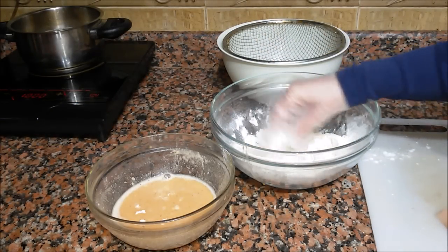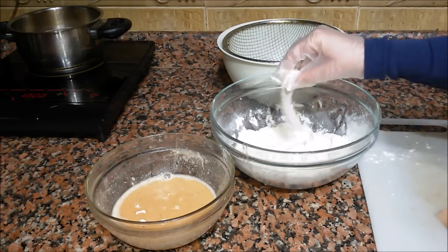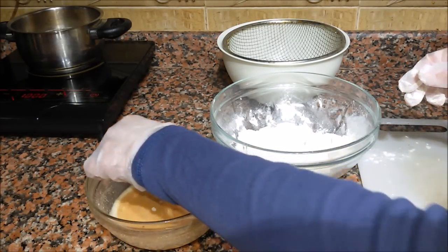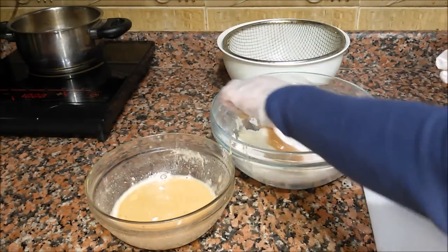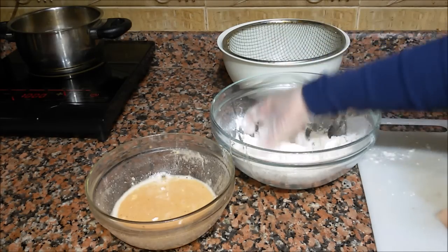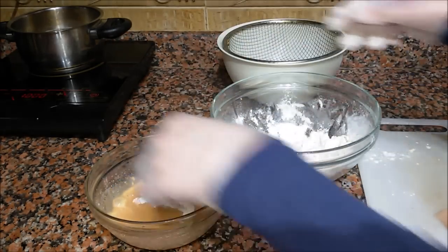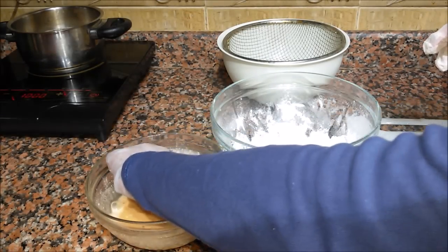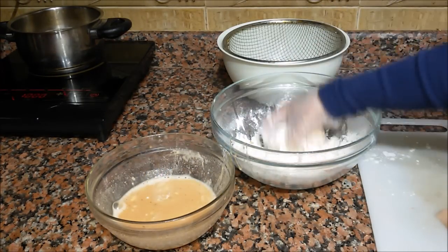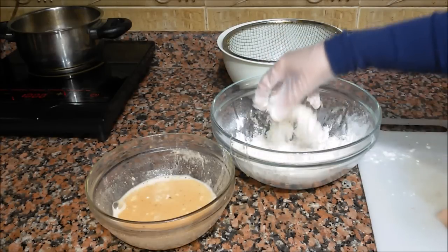Let's see another one, a little bit slower, so you can appreciate it better. You see how I lift the chicken with the mixture? It must be like this so we can get this perfect crispy shape.